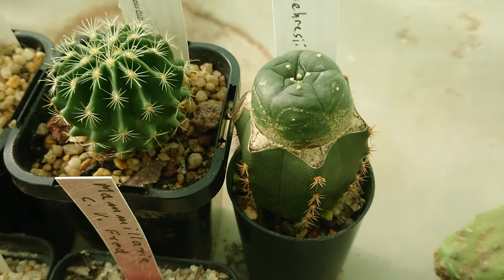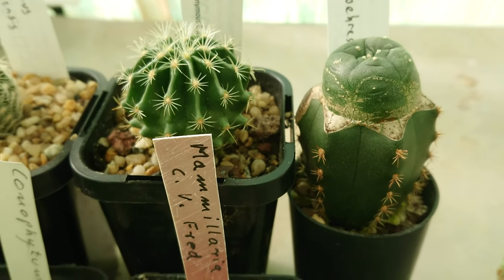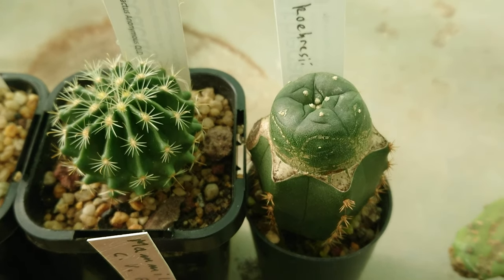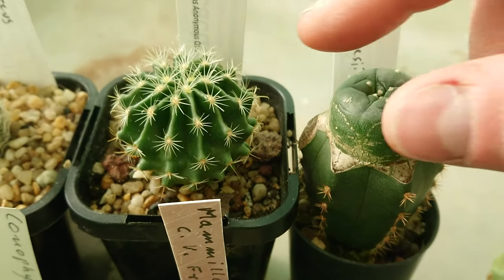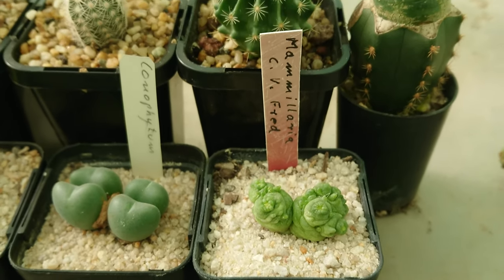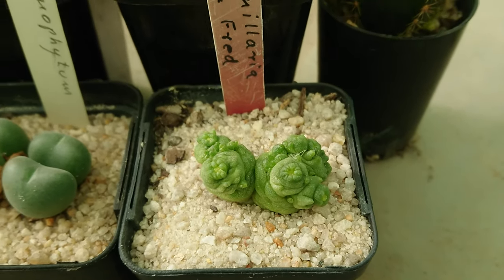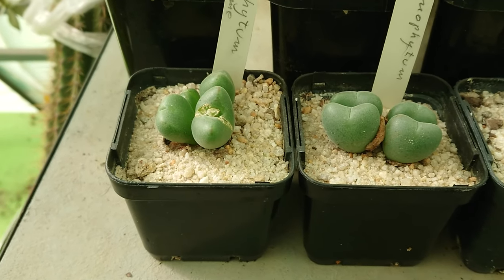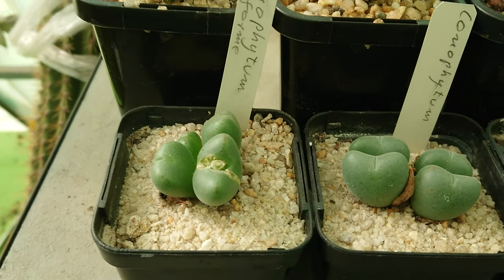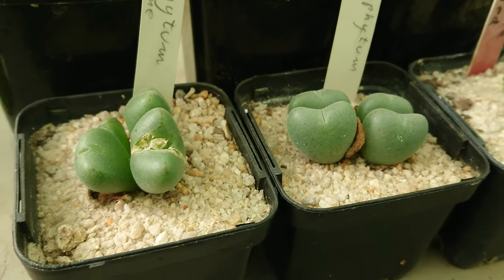I've got here the Lophophora koehresiana, which is grafted onto — I'm guessing that's a Trichocereus hybrid. He's got a little bit of growing to do, but still nice and plump and fat. And then there's the Mammillaria bocasana Fred — real cutie, I like these guys a lot. And here are the conophytums that I purchased. One is just listed as conophytum; the other one I can't quite read the writing but there's something else after it. They're pretty cool as well.